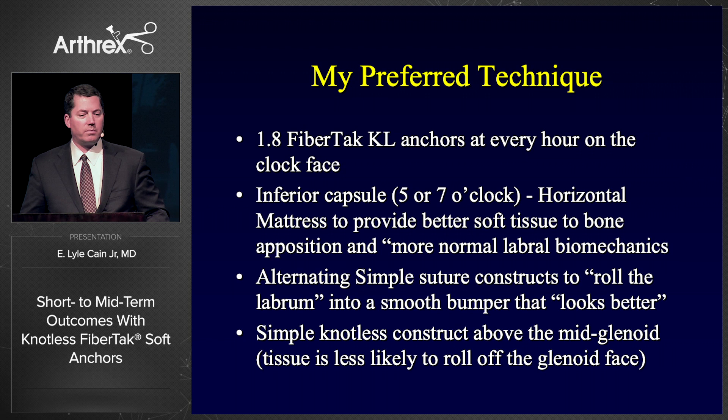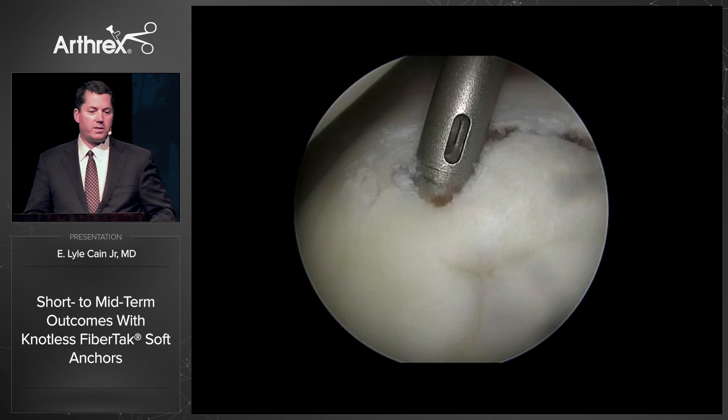My preferred technique: I use the 1.8 knotless anchor every hour on the clock face. For a 360-degree repair, I'll put somewhere up to 10 to 12 anchors, which is a lot, but when they're 1.8 mm they're very small. Inferiorly, I like to use a horizontal mattress — Peter Millett has shown that gives you the best fixation with more normal labral biomechanics. Then I alternate simple stitches back and forth with the horizontal mattress to make it look better — it makes it look more like a rolled-up labrum.